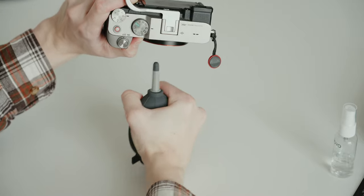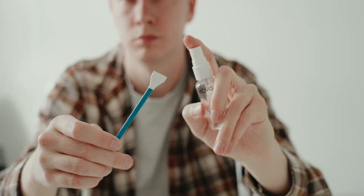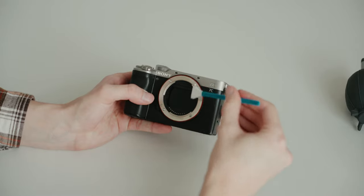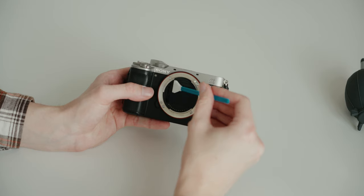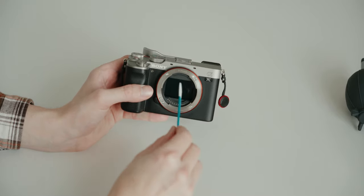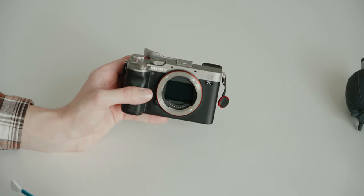Holding the camera upside down ensures that any dust falls out rather than going into the corners of your sensor or anywhere else on your camera. Next, spray both sides of the sensor wiper. Since these wipes do not cover the full sensor, you're going to do two strokes. Choose one side and do one stripe across the top half, then flip it over and do one stroke across the bottom half. Make sure you do not apply very much pressure — just gently graze across so you don't risk damaging the sensor.